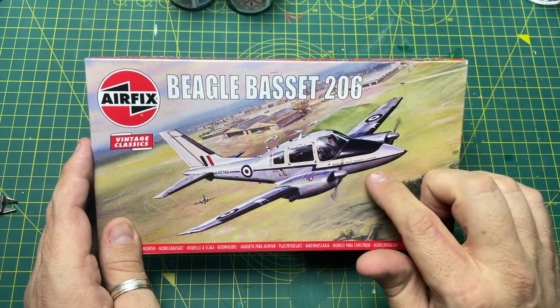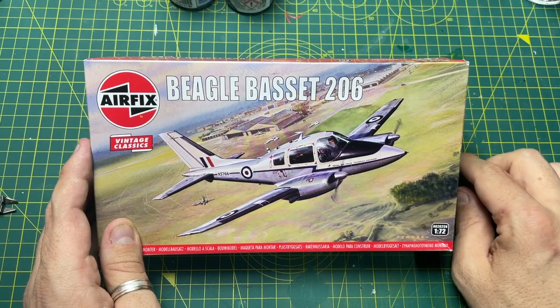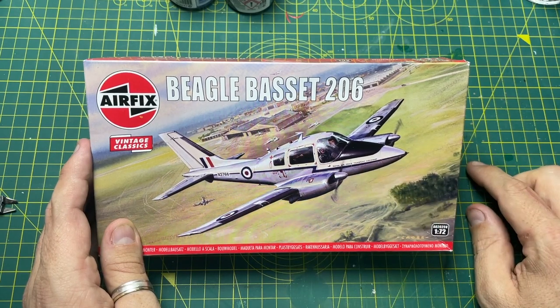Hi guys, it's Moz here and on the workbench today we have the latest release from Airfix's Vintage Classic range. They've brought it back — the Beagle Bassett 206.